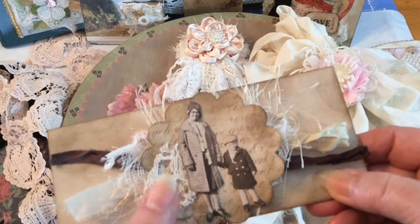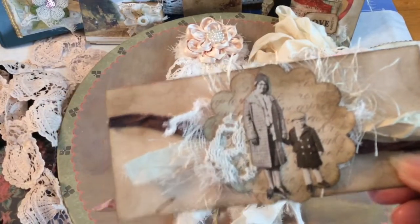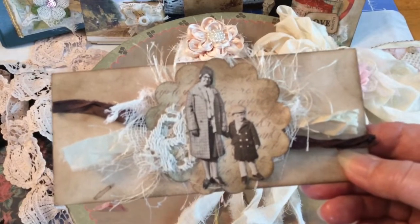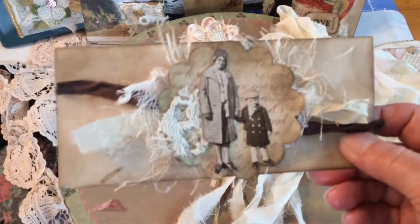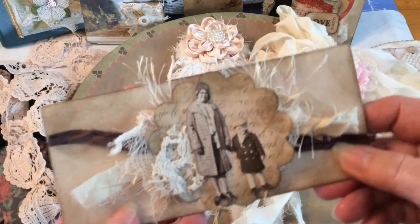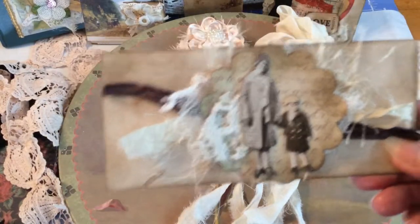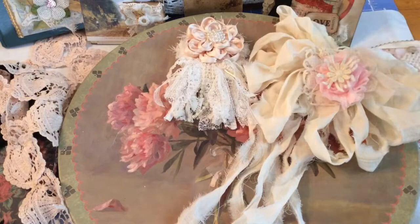I just read the other day where Tim Holtz had major surgery on his heart, so he's recovering from that. I pray he gets okay because he's been such a blessing to those who want to buy things — he always comes up with something great. I've loved his paper dolls. I've liked a lot of things he's done.